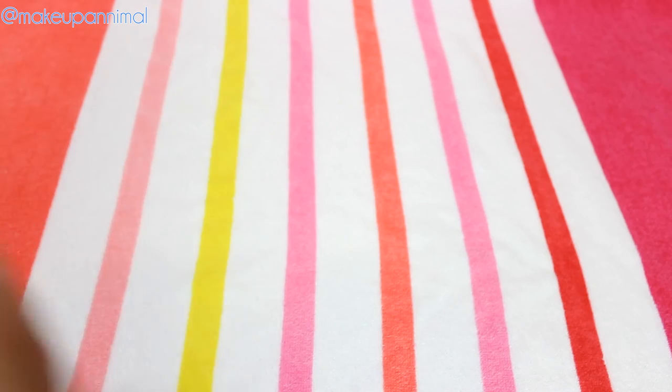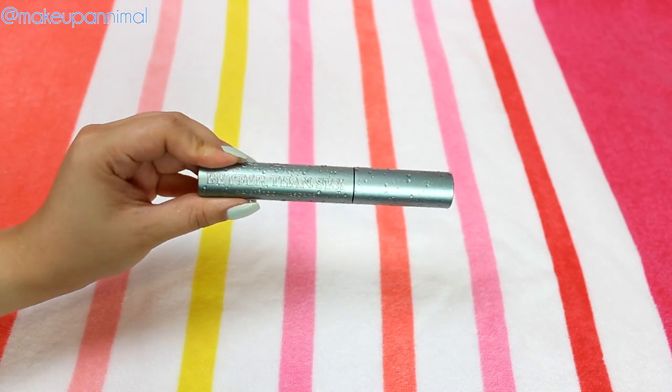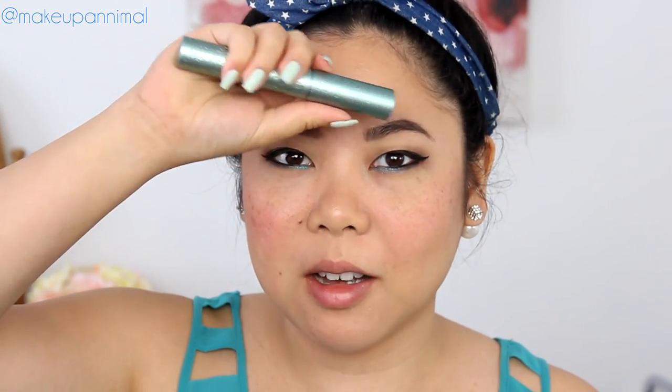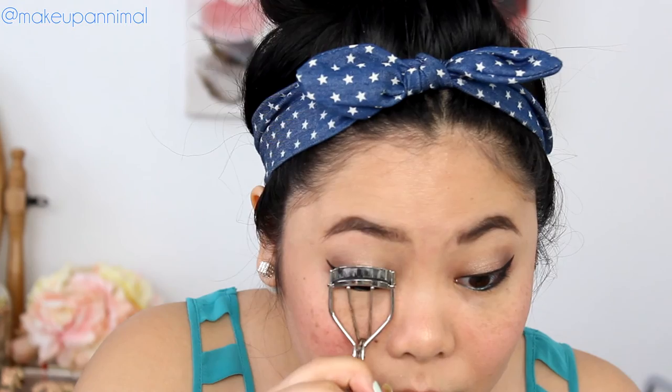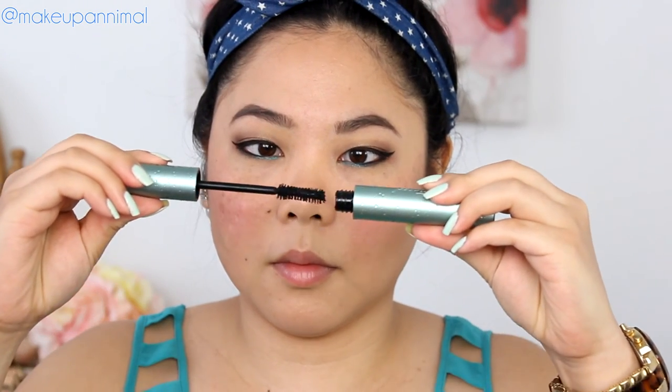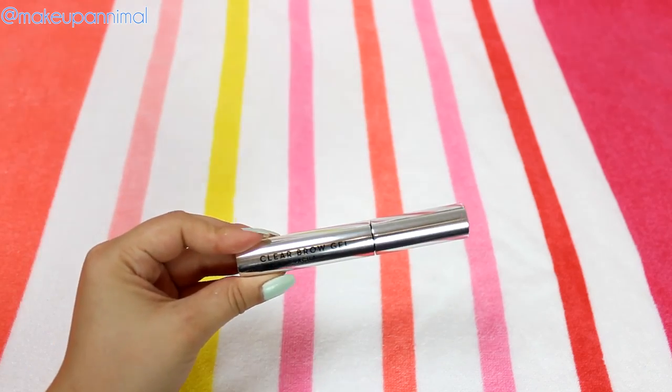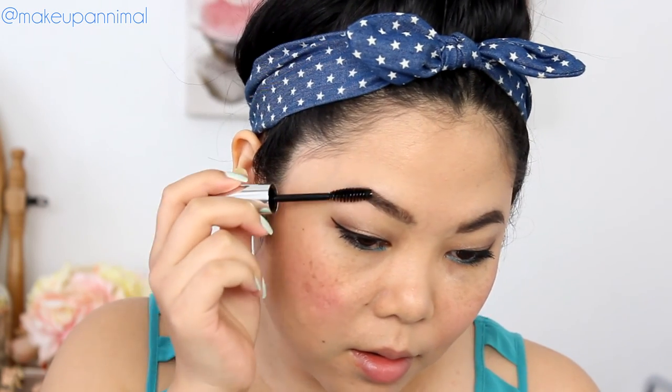I'm going to curl and coat my lashes with mascara. I'm using the Too Faced Better Than Sex Waterproof Mascara. Even if this doesn't work for you, this is such a novelty piece — it's very heavy, there are water droplets on there, it's textured. It's just amazing packaging. I'm going to set my brows using the Anastasia Beverly Hills Clear Brow Gel. This is going to waterproof my brows, set them in place, and make them look extra polished.